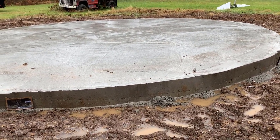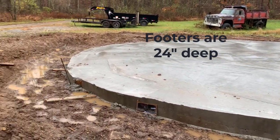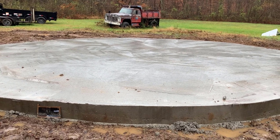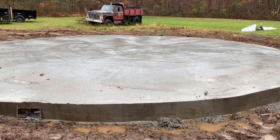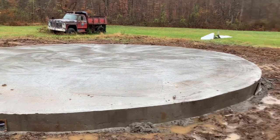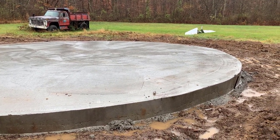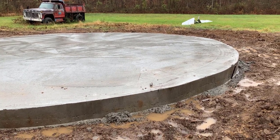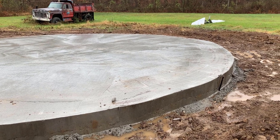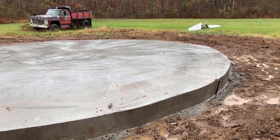Next step is to get the grain bin — they're going to come out, attach it, and then my husband will go around and seal it. Then the foundation contractor is going to come back and put some concrete inside, so we'll make a concrete floor. My husband wants to put radiant heating so the heat will come up through the floor — that way it won't be cold in there with the concrete floor. So that's the goal.